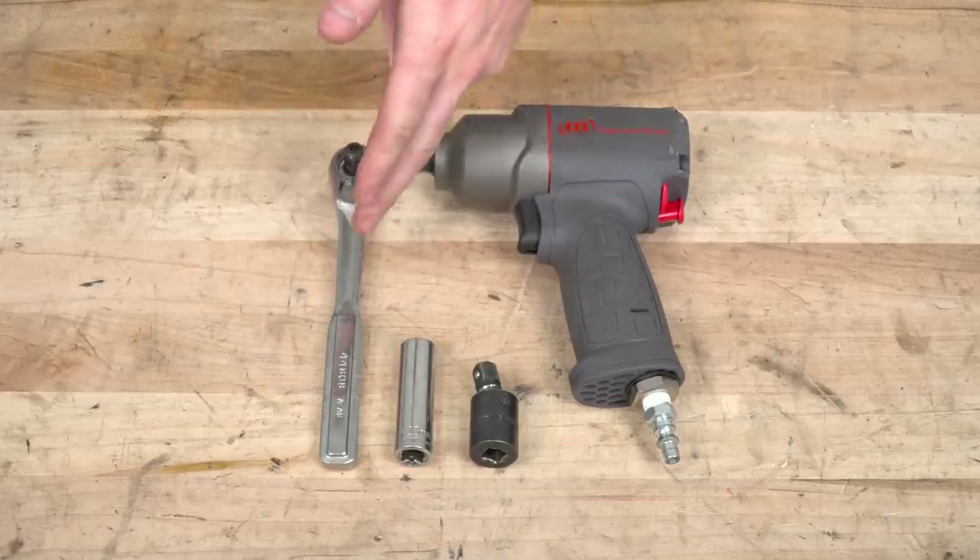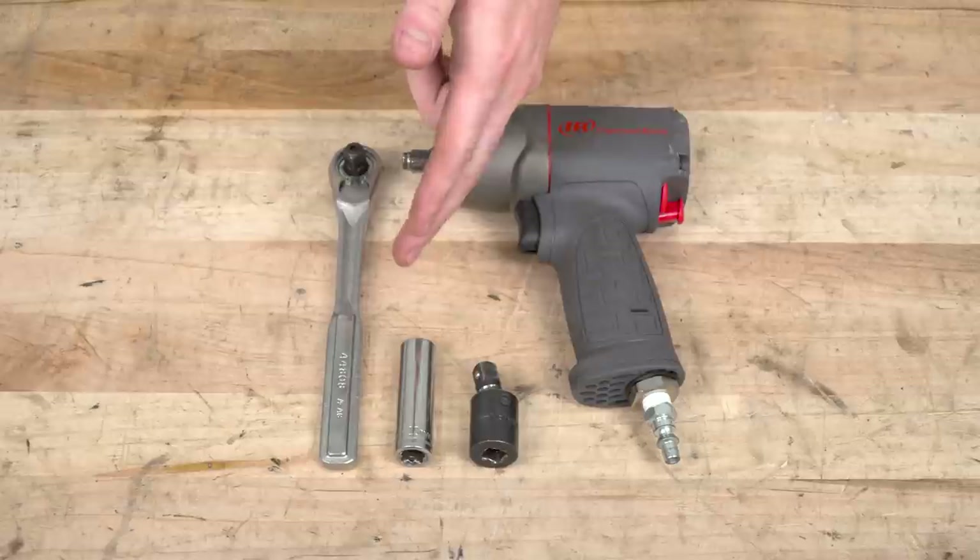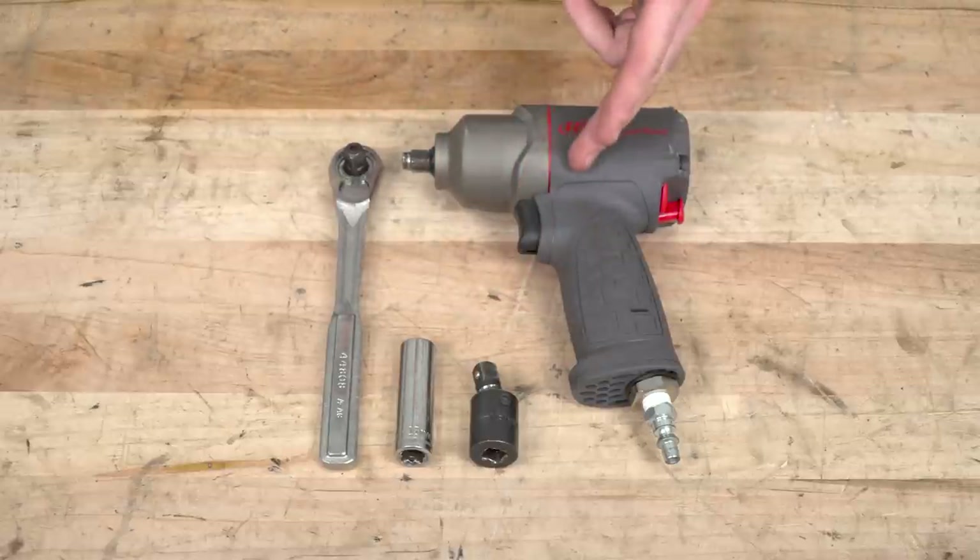To install our side steps, you'll need a standard drive ratchet with a 13-millimeter deep socket. Optional tools include an impact swivel and impact gun.